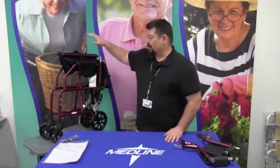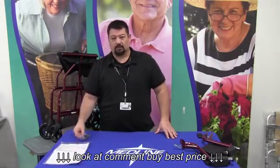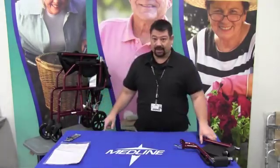The chair comes out of the box with the chair assembly, the owner's manual, a small tool pouch, and the legs.